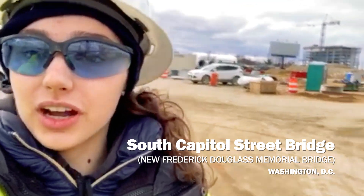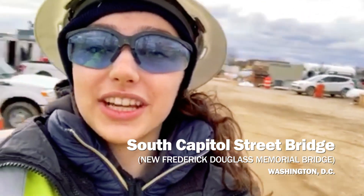Hi, my name is Hannah Gaudet. I am a project engineer with the Walsh Group, and I work on the South Capitol Street Bridge project.